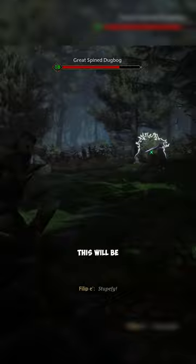The last ingredient is Dogbog Tongue. This will be a challenge as you'll need to kill a Dogbog to collect its tongue. Here on the map is where you'll find one.